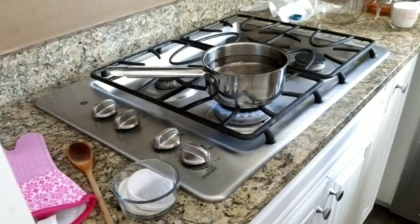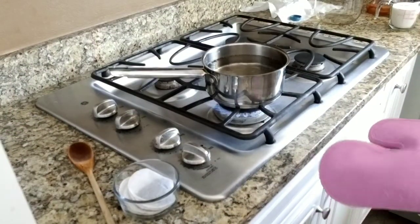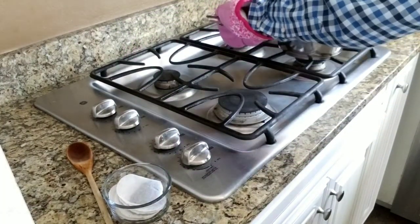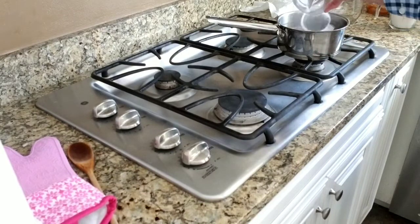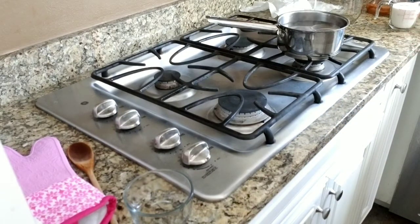Our first step is to boil four cups of water. Once we have that boiling, we're going to turn off the heat and move it to another burner, then add our six black tea bags. You can get black tea bags in bulk for cheap, so they're pretty inexpensive. You can use another caffeinated tea such as green or white tea, but the flavor is not going to be as strong, so I do recommend sticking with the black tea. That's going to steep for about five to six minutes.